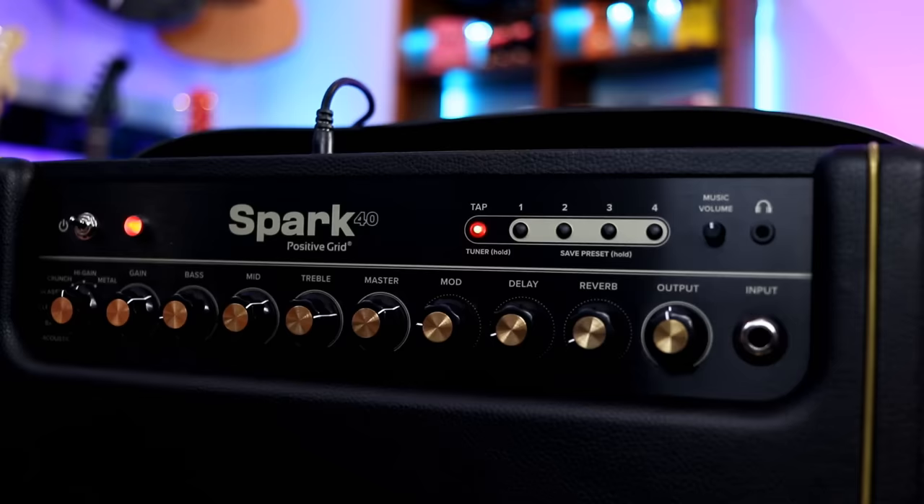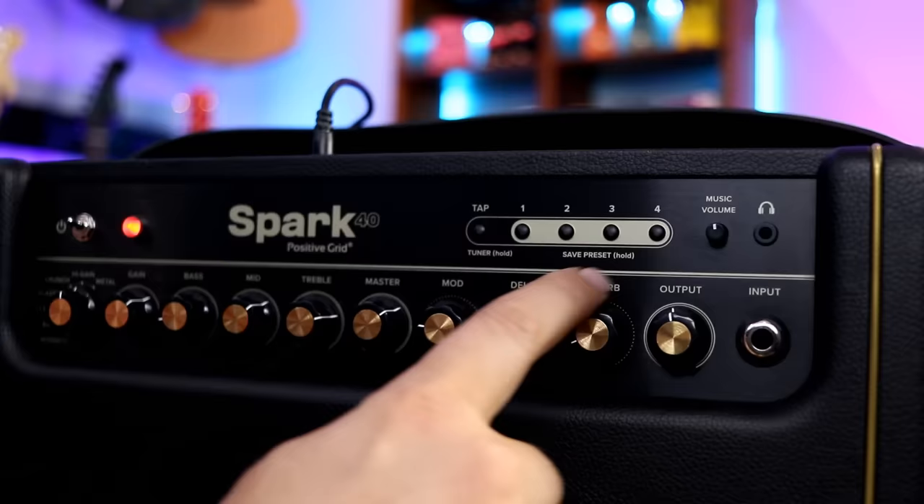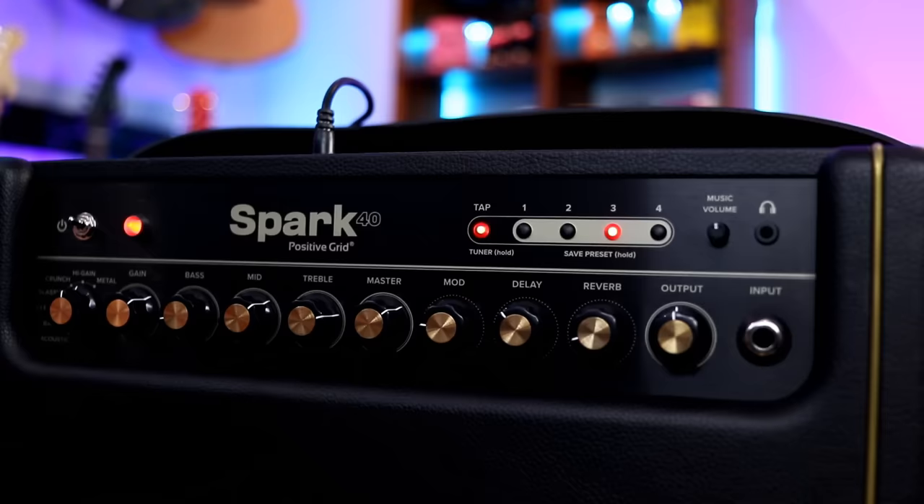Right on the top face here, you can see it's probably a little bit more than just your standard amp. You've got a tuner and a tap tempo for the delay right there. So if I want a slower delay I can just give it a little tap, or faster delay — and off you go. Really cool.